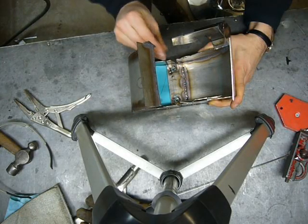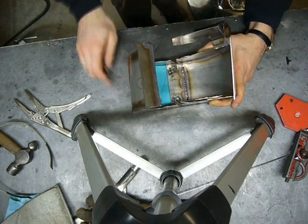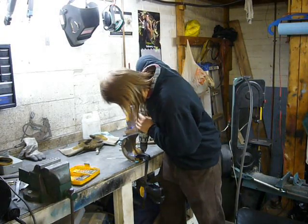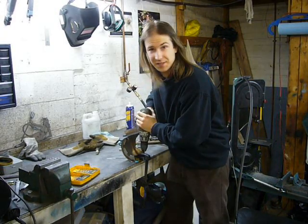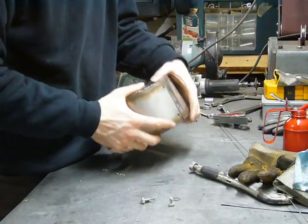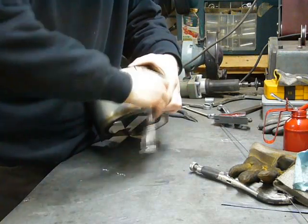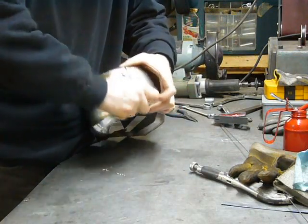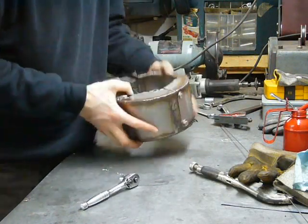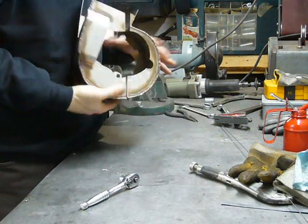Mark some holes and drill them out. This does not fit in the drill press. With any luck it'll fit back together. Not too bad — a little bit of tweaking here and there, but not too bad.